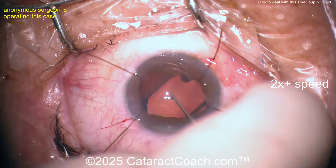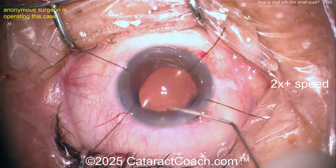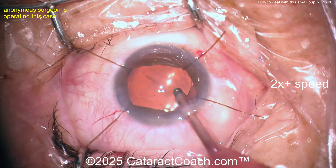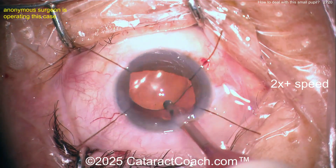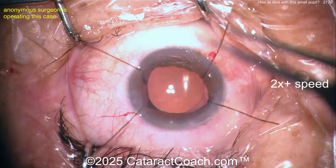Now let's get the IOL in the capsular bag — deliver, deliver, deliver. Now let's take the hooks out; this is my favorite point. Loosen them up and then just give them a little tug and they'll come right out. You can bring the pupil down, but I don't think you can get the pupil down unless you get the hooks out first. I like to get the hooks out while the eye still has viscoelastic.